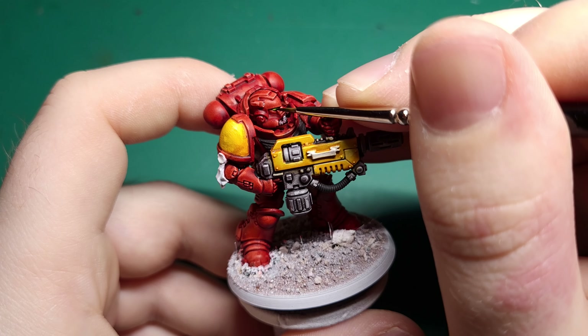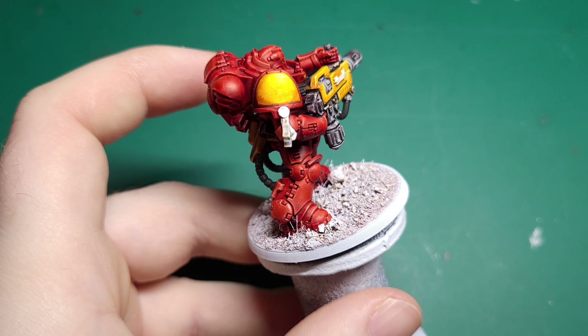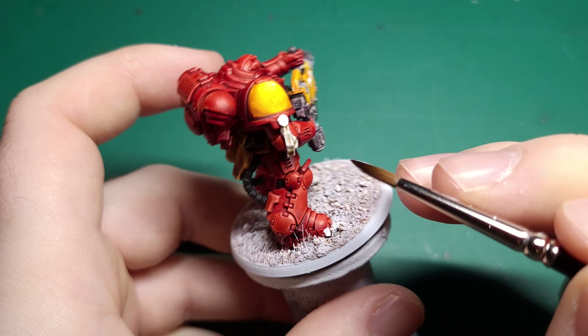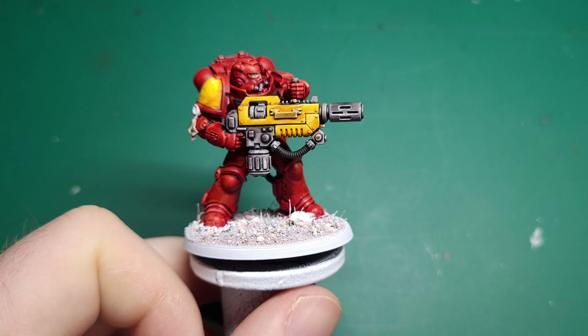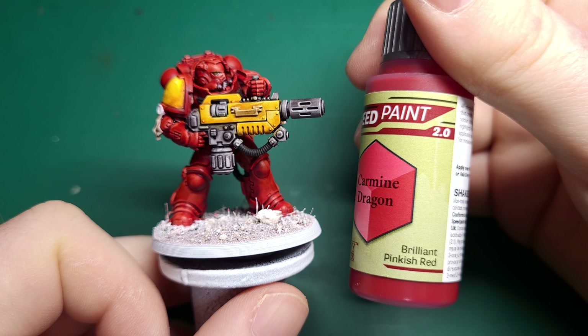Grab whichever white paint you've been using for touch-ups throughout the paint job — for me that's Pro Acryl Bold Titanium White. Taking a fine detail brush, carefully paint the lenses of the eyes; this will lay down the base for the next stage. Next you'll need a vibrant green — I use Speedpaint Shamrock Green and you just put a small amount on each lens. Because you're working in such a small area you may need a couple of coats for the effect to really take.